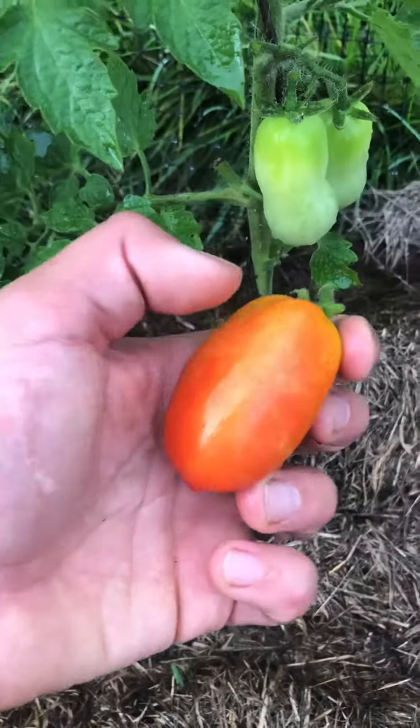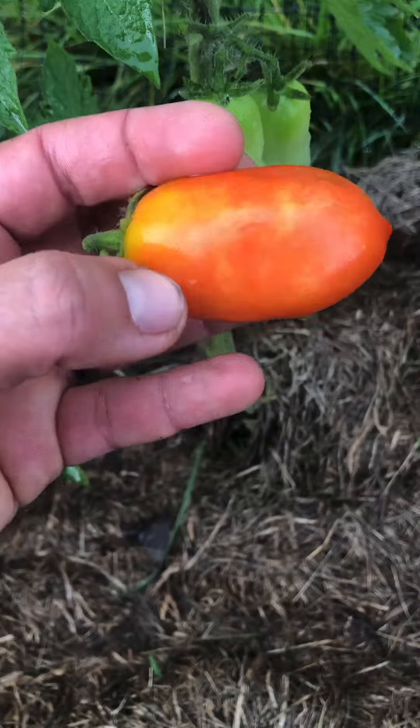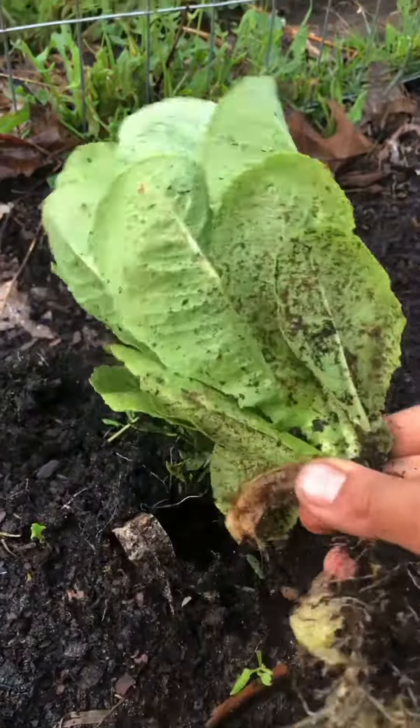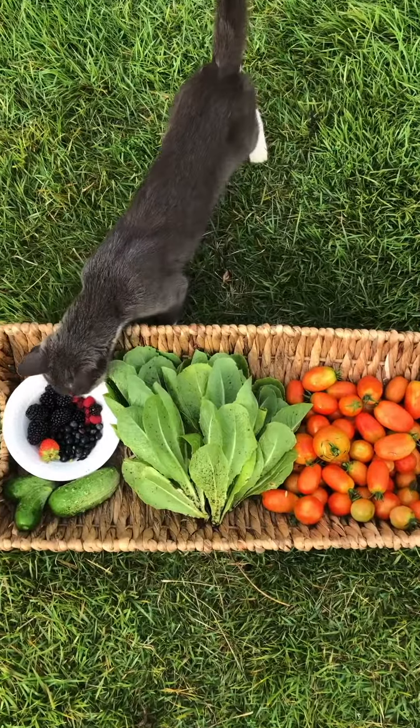Last year all of my Roma tomatoes blossomed and dropped, but this year I only found one — a testament that improving your soil really works. Kind of pull that one out. It's imperfect, but it's perfect in my eyes.